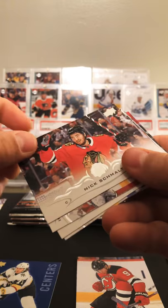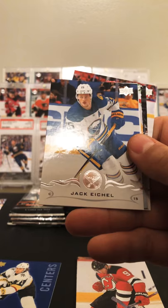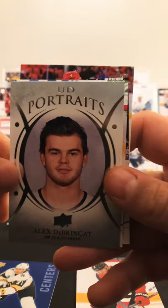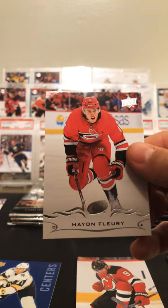Nick Schmaltz, Carey Price, Latera, Jack Eichel, and we have our first UD Portraits — Alex DeBrincat. Ranta, Blake Wheeler, and Hayden Fleury.